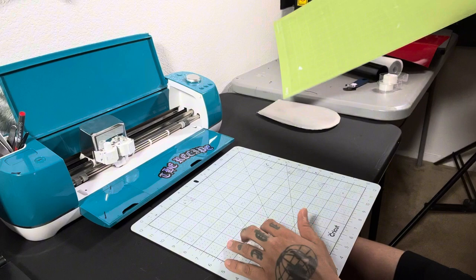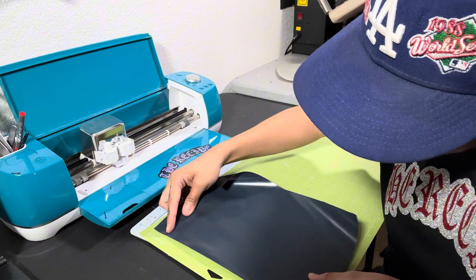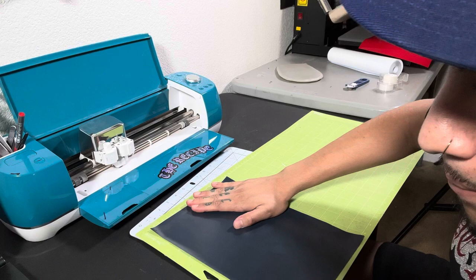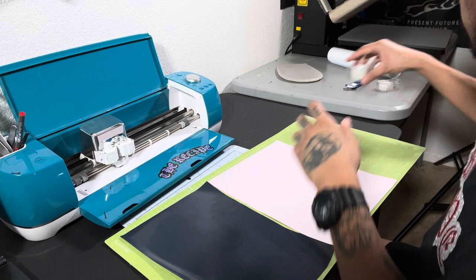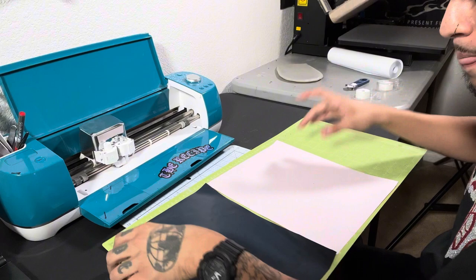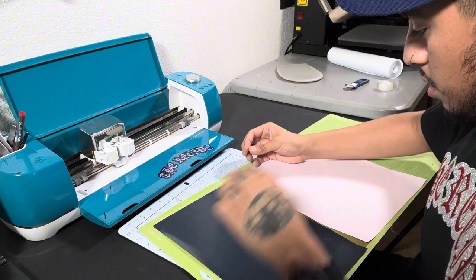I went ahead and pre-cut my vinyl. The top layer is going to be the black. If you guys are looking for quality heat transfer vinyl, make sure you hit that link in the description. What I'm doing right here — if you notice the corners are kind of coming up, I'm going to go ahead and put some tape, just because I don't want it coming up and getting caught in the rollers. Because if that happens, your vinyl is definitely going to get messed up.